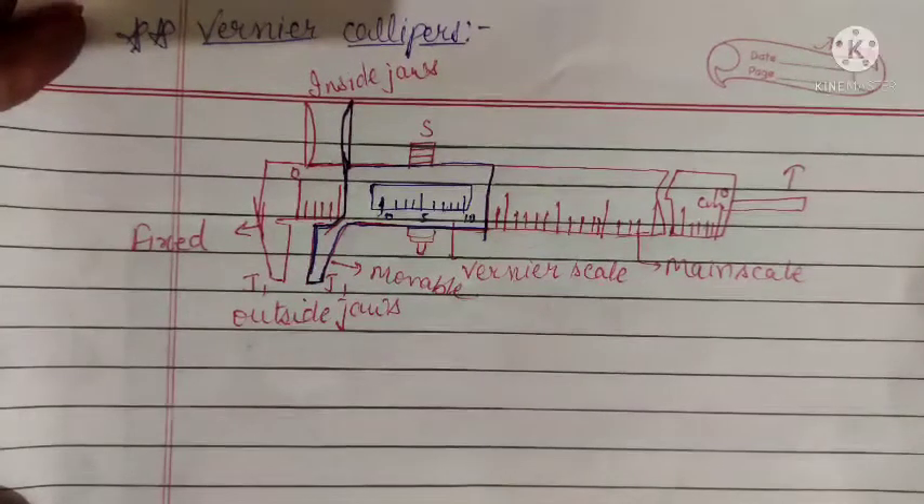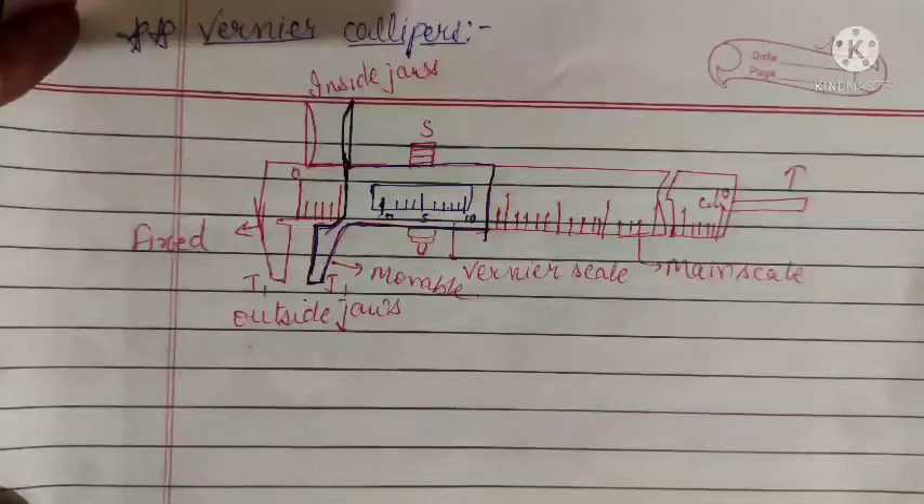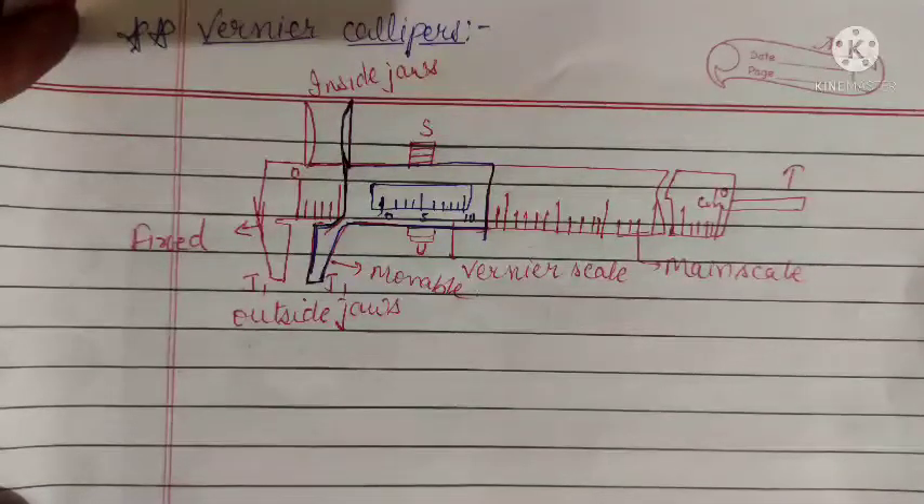Good morning everyone. I'm Chandukhla and we are doing section B of our first chapter, measurements and experimentation. We were learning about vernier scale, and now we will learn about an instrument made with the help of the vernier scale — vernier calipers. Vernier caliper is an instrument used to measure length.